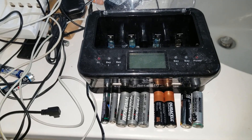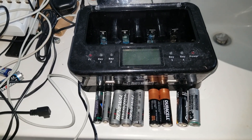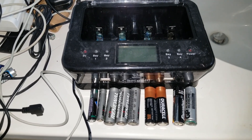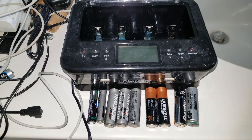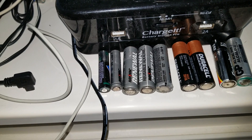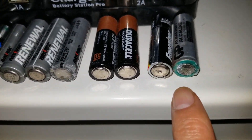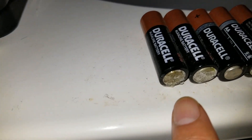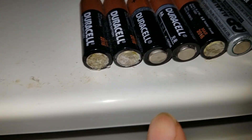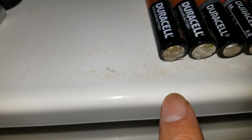Hey YouTube, welcome back. Today I'm going to give you the reason why I do not recommend using alkaline batteries — as you can see, they tend to leak. Those are the acids that leaked onto the countertop right here.